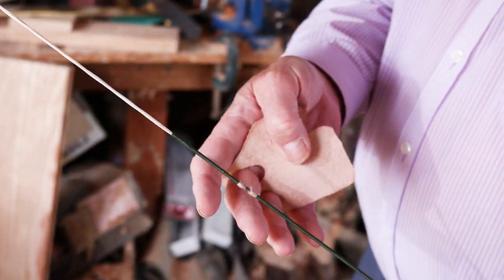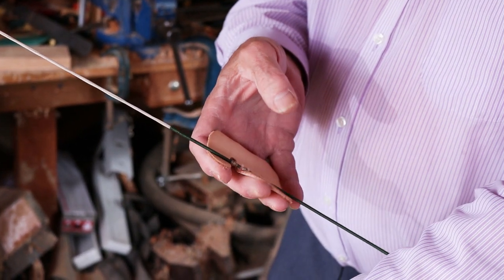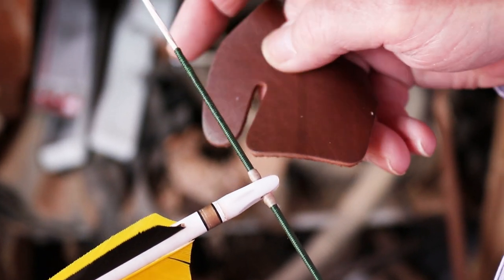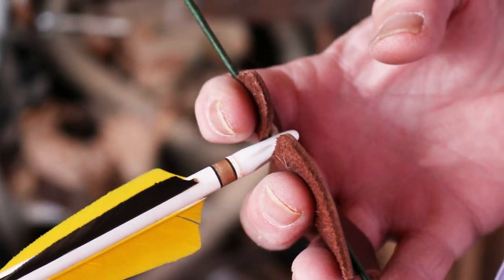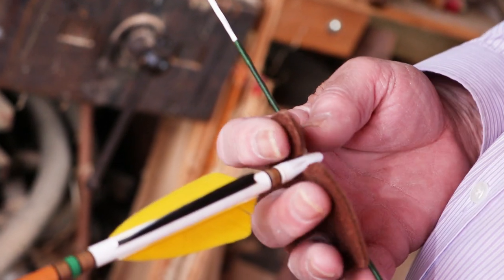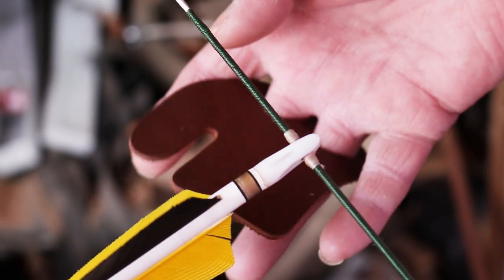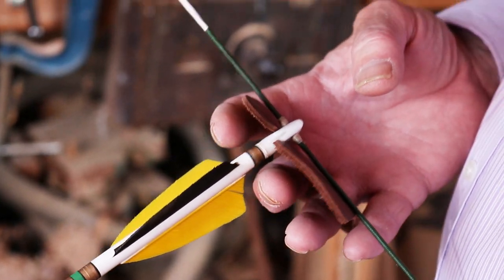People who are trying to be tough and not use anything are not really helping themselves. The tab gives a nice smooth loose. I've put an arrow onto this bow just to show you the fit of the tab. That slot in the tab is where the arrow goes through, then fingers around. You might find when you buy the tab that the slot is not quite wide enough and it's too tight on the nock — with a pair of scissors you can just adjust that, just cut a little bit out.